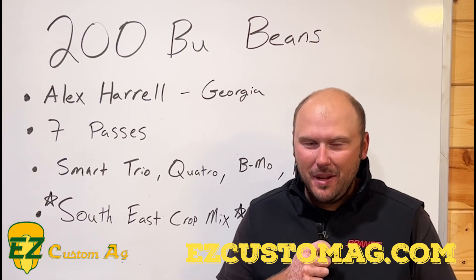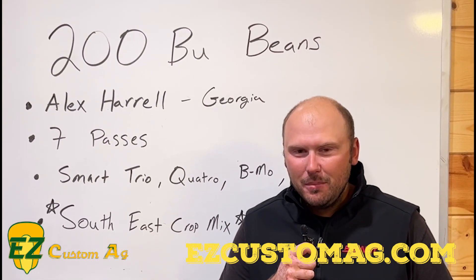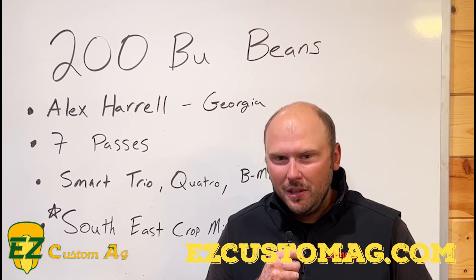Good morning guys, Evan here with Easy Custom Ag. If you watched our last video, you saw that we were running some beans out in the field on our home farm. But today we're back in the office — we've got a little bit of rain this morning so we're not going to be able to be in the field.